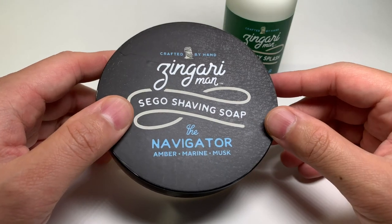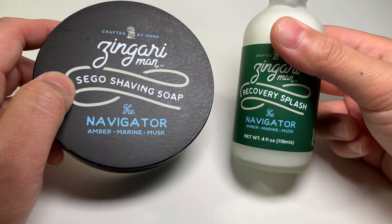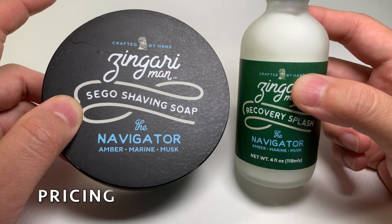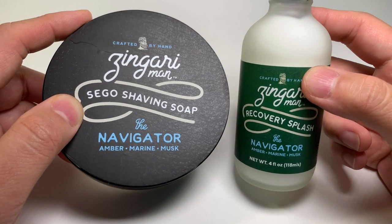I've picked up the Navigator Sego shaving soap, as well as the brand new splash called the Recovery Splash, in the same scent. Pricing on the soap is $22 USD, and pricing on the splash is $20.95 USD.